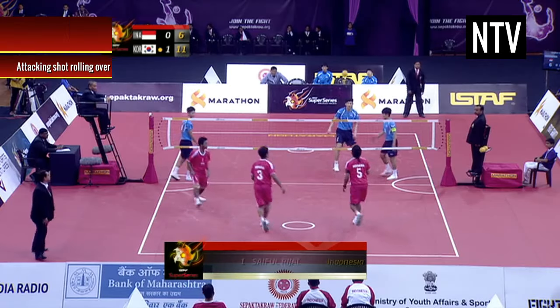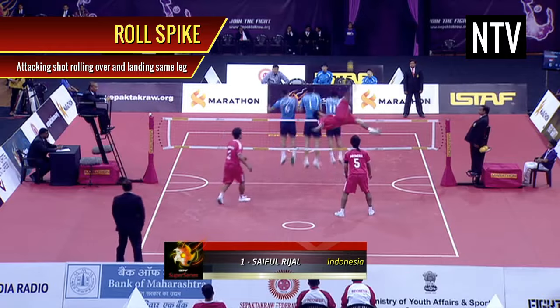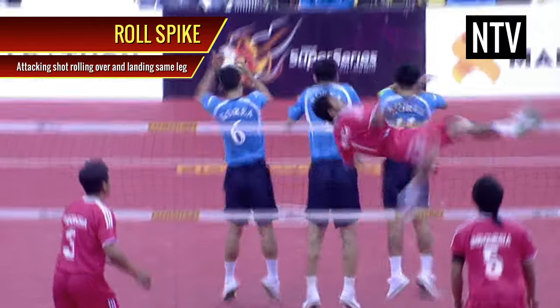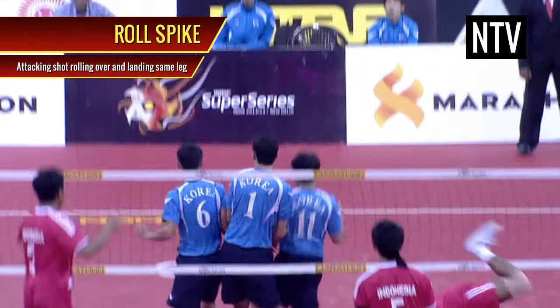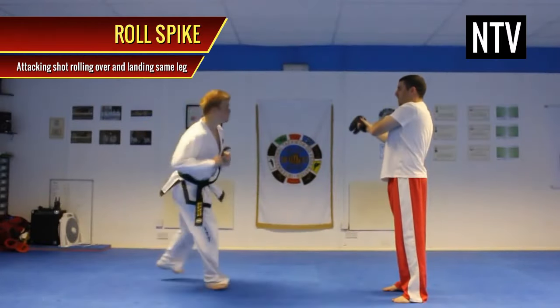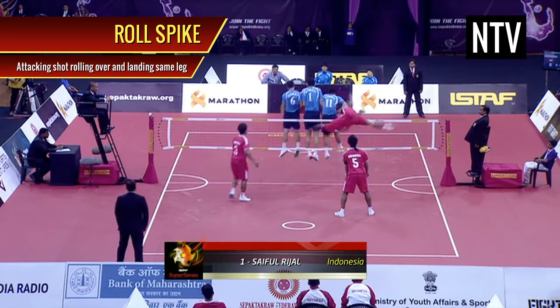Roll Spike. One of the most impressive plays in the game is the Roll Spike. Players will generate momentum by jumping off one leg, rolling their bodies to kick the ball, and then proceeding to land on the same leg. They do something similar in Taekwondo called the 540 Roundhouse, but in Sepak Takraw this is called a Roll Spike.